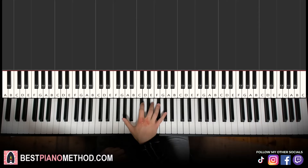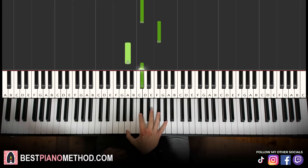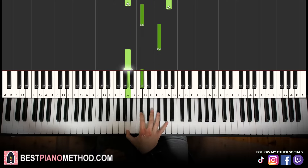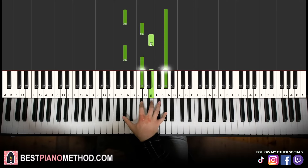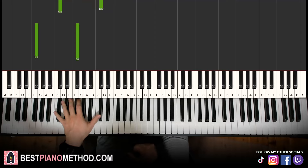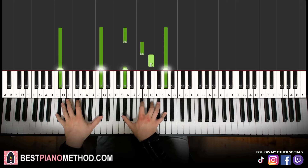Moving on to the seventh part. Right hand continues: G sharp octave, then C sharp, E, G sharp, C sharp, E, and then A octave, C sharp, F sharp, A, C sharp, F sharp. You should hold the top notes — it's kind of like the melody on top. Left hand, we have C sharp octave down to F sharp octave — these two elements. Two hands together: every sixth note you play C sharp — C sharp, C sharp.